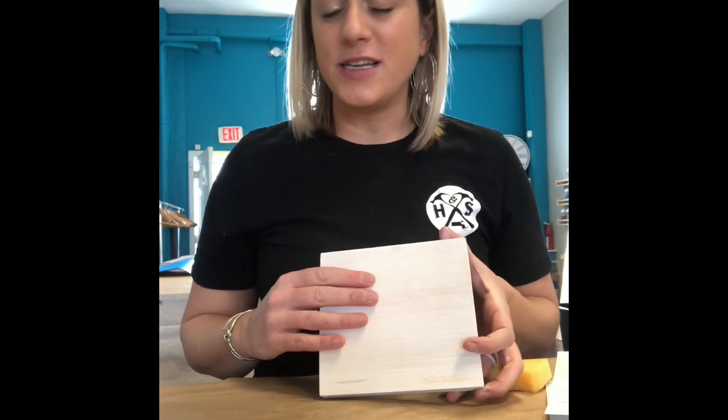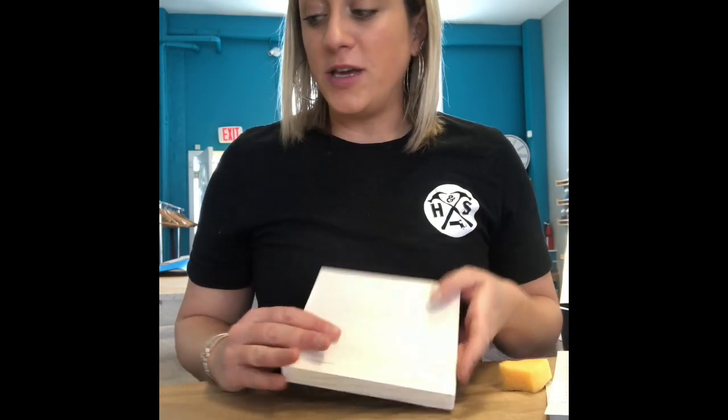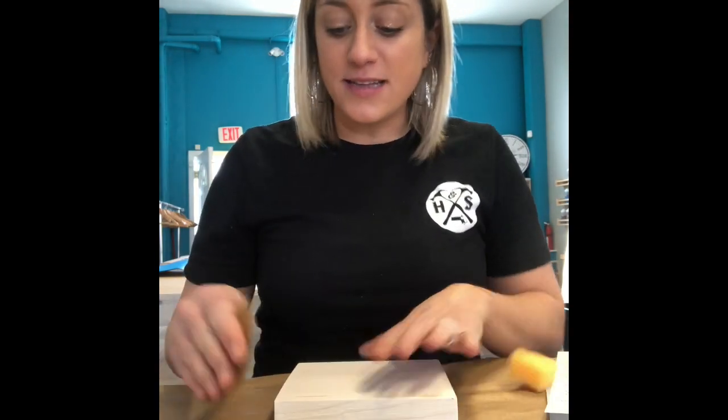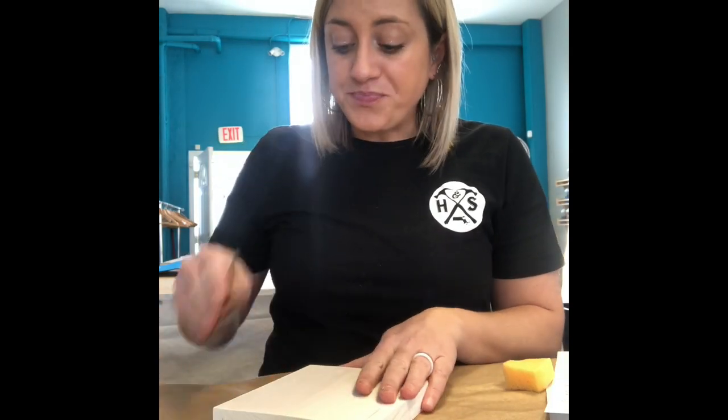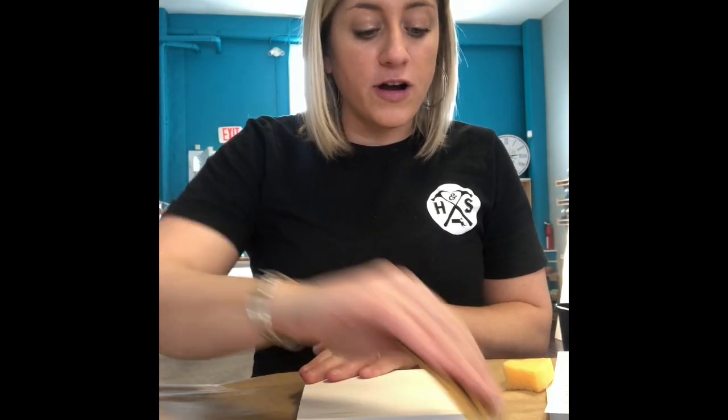First thing we're going to do is take whatever wood project we ordered and take our sanding block and just sand down the edges of the project and the front of it a little so that we get all the rough edges nice and smooth. You'll want to do it longer than I just did, but that's just an example.